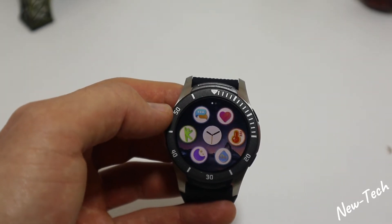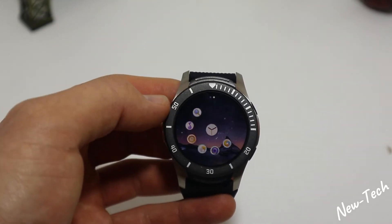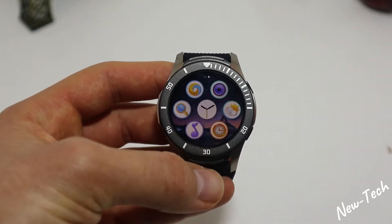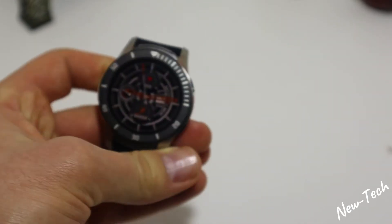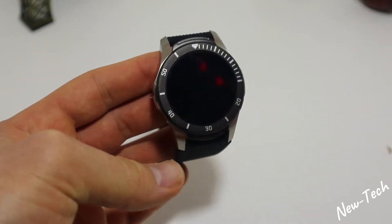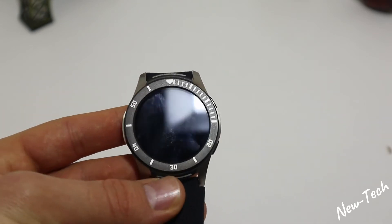Let's go to the menu — as you can see we have messages, heart rate, blood pressure, blood oxygen, sleep, and sport. On the second page we have browser, camera shutter, weather, alarm clock, stopwatch, music, and search. This smartwatch is pretty simple, so it's very easy to use for everybody. Let's go ahead and test these options.